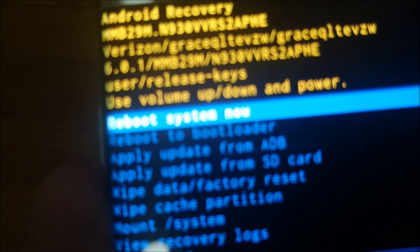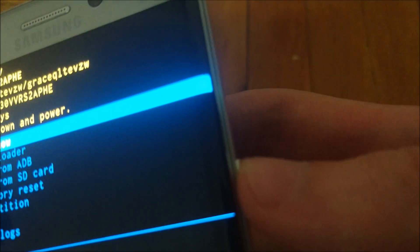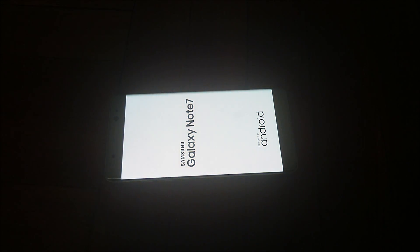So it says data wipe complete. After this, you are going to go to the first option — Reboot System Now. So you don't have to move, just press the Power button again. And that's it, you'll be set.